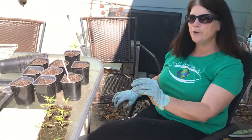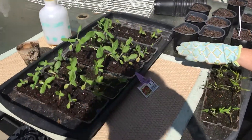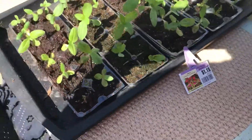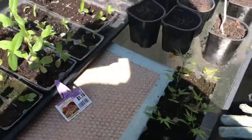Hi, this is Jen from our Florida garden. Today we're going to show you how to pot on your seedlings. We planted some cardinal climbers, some sunflowers, some zinnias, we have some French marigolds, and over on the greenhouse side we have some others. We'll let you know about that in a second.